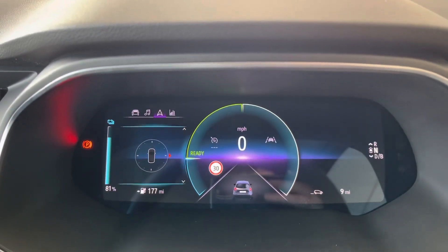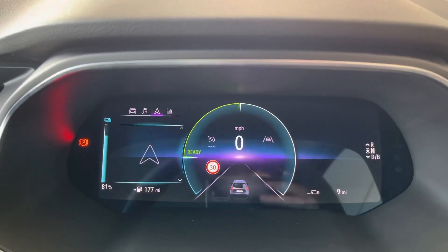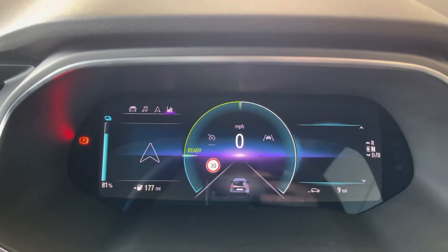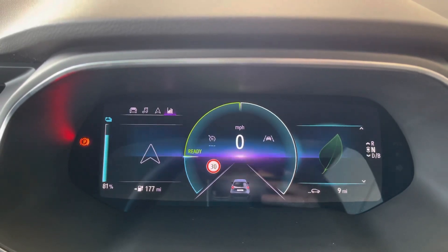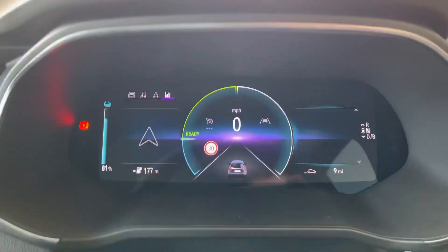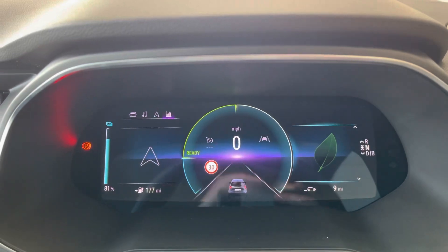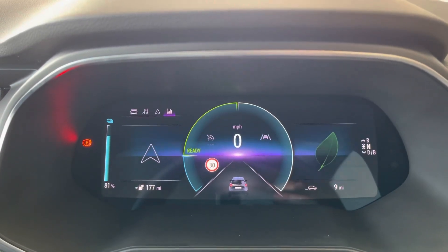You've also got your compass to tell you north, south, etc. Then on the last boxes, you'll see it changes on the right — this is your powertrain information. The leaf, as you're driving along, will go green and then recede depending on how economically you're driving.